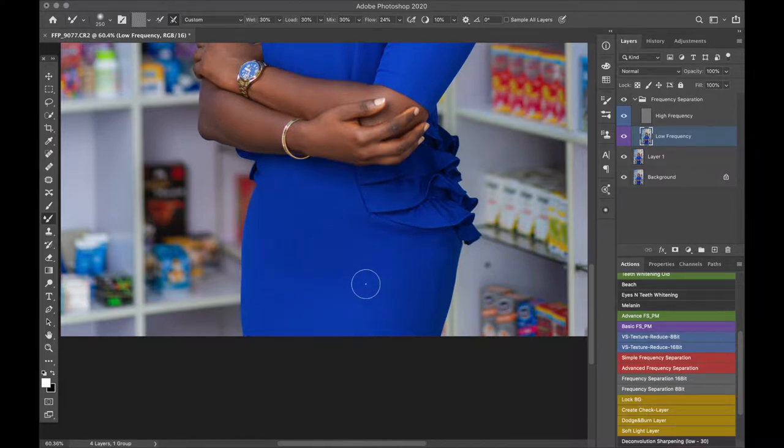Another thing I noticed is that if you used a Gaussian blur that was too low when setting up your frequency separation, some color ends up in the texture layer and some texture in the color layer. What you can use to fix that is the healing brush tool. Click on it — it works similarly to the clone stamp tool but it's much better with colors. Set the sample option to 'current and below,' sample a good area and brush over that point. If there was any wrinkle in the color layer it will be gone. You can use it on the high frequency layer too, but make sure you change it from 'current and below' to just 'current layer.'